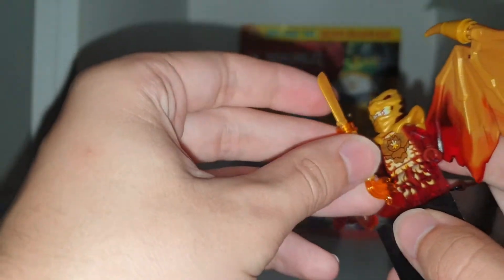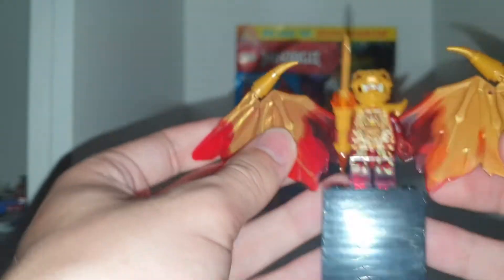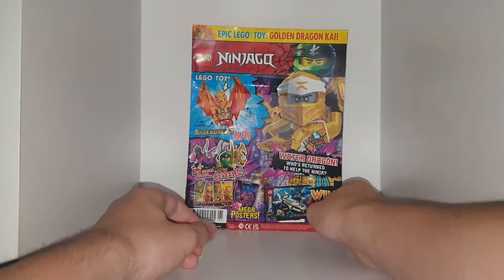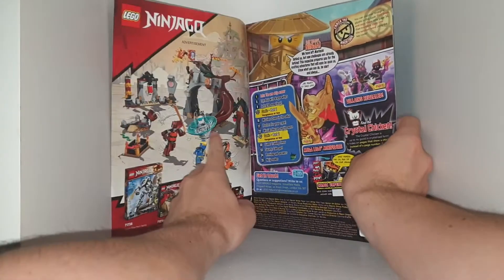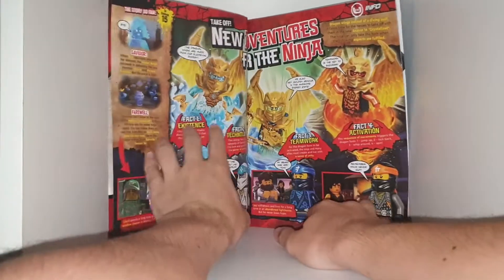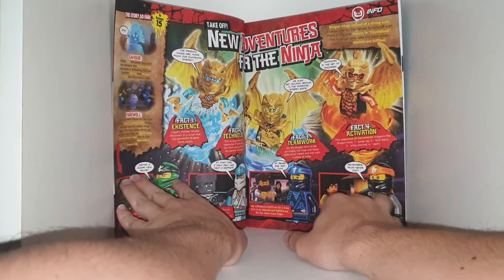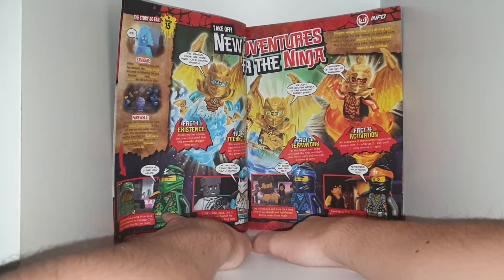I can't wait to see it in the actual series — the first 12 episodes are out now but I'm waiting on the last few because I'm very excited for this season. It's supposed to be like the endgame for Ninjago Dragons. Taking a look at the magazine, the epic Lego toy is Dragon Kai. There's a cool comic in here. We have Dragon Cole, Dragon Jay, Dragon Zane — new adventures for the ninja.